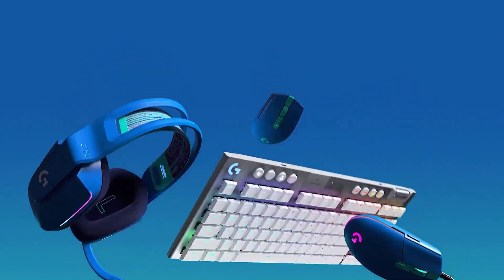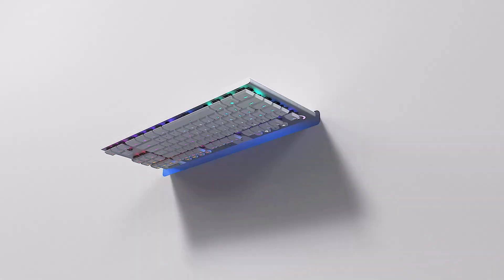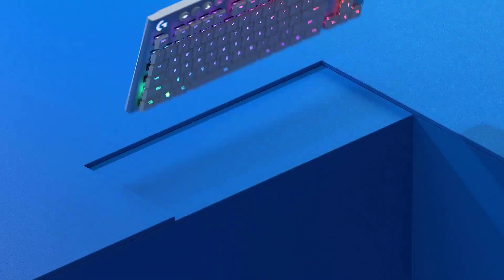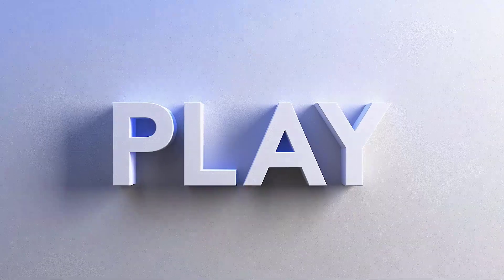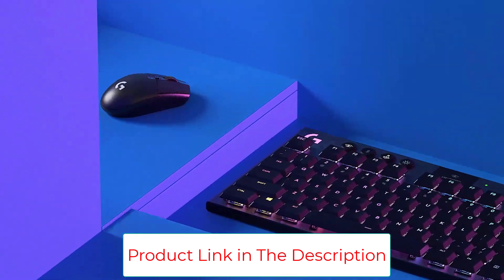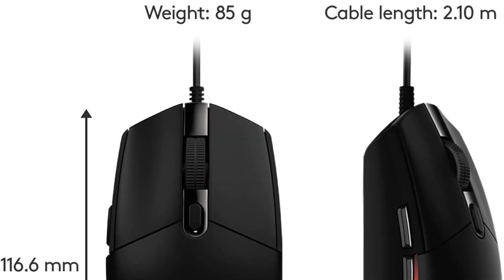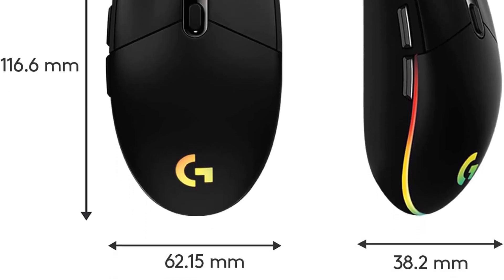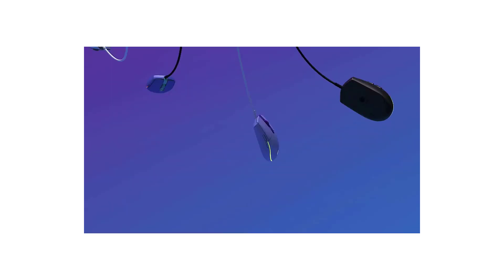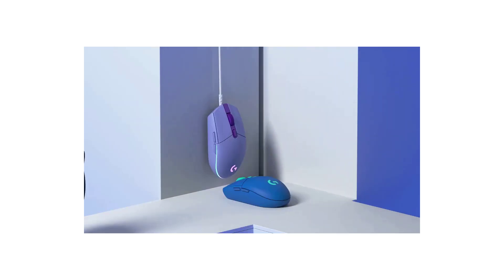The G203 LightSync definitely falls within the general sizing standards of eSports mice and is best used with the claw grip, but it's tall enough to accommodate palm grip users too. However, it's heavier than most wired models at 2.86 ounces, so you won't get the full benefits of the tinier form factor an eSports mouse is meant to confer. If there's anything missing from the G203 LightSync compared to the other options on this list, it's onboard memory — it can't store DPI presets internally. You can still save them on your PC with the G-Hub app, so it may not seem like a huge loss.